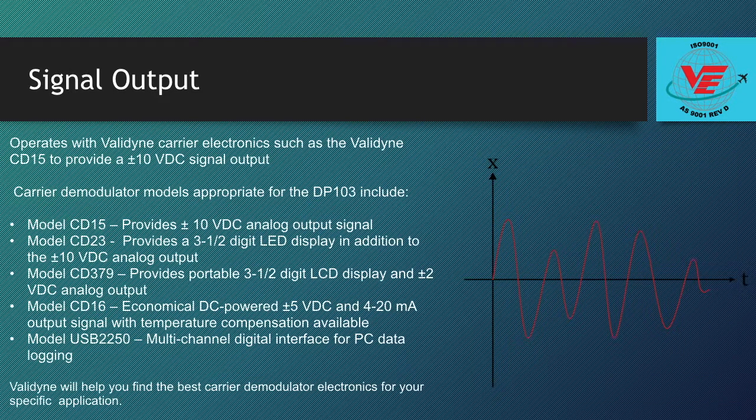The DP-103 typically operates with Valadion carrier electronics such as the Valadion CD15 to provide a plus or minus 10 volts DC signal output. Valadion offers a wide variety of companion carrier demodulator electronics that also provide signal outputs of plus or minus 5 volts DC, 4 to 20 mA, or digital pressure readings. Compatible models include the CD15 with analog output, CD23 with a display and analog output, a CD379 indicator, CD16 analog output demodulator with optional temperature compensation, a USB 2250 DAC for readings to your PC, or a CD17 for USB connectivity. Valadion will help you find the best carrier demodulator electronics for your specific application.